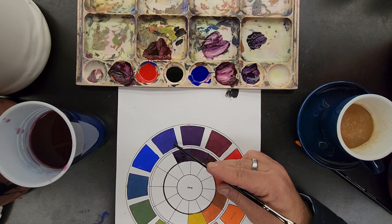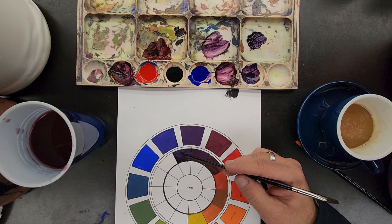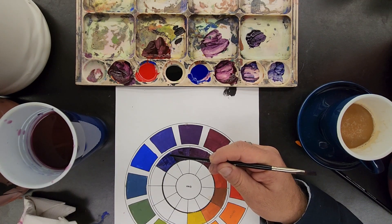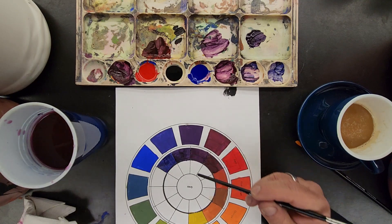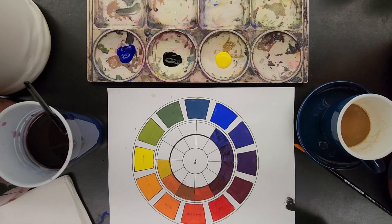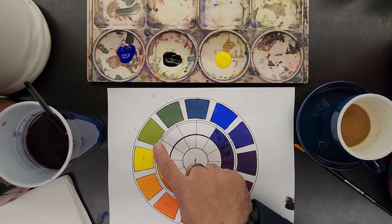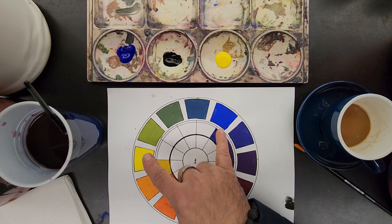Blue-violet and black, blue-violet with blue and black. Lastly, the green shades — including green, blue-green, yellow-green, made with a little yellow and a little blue.